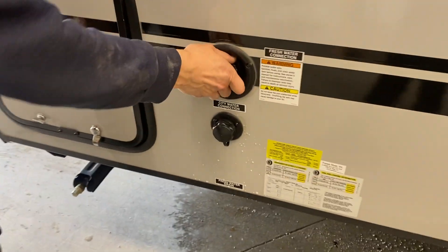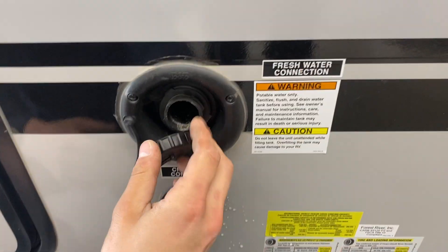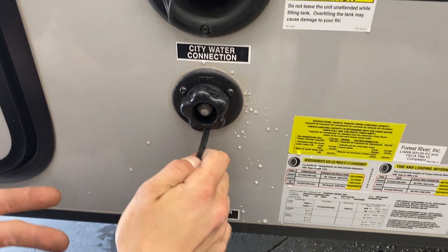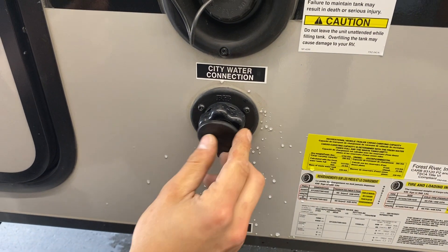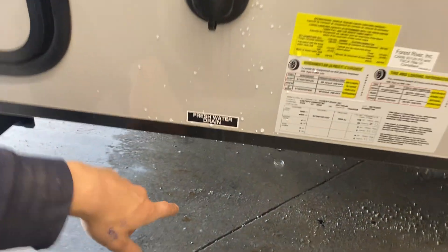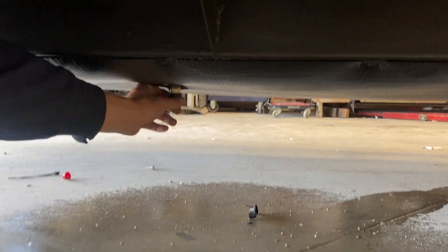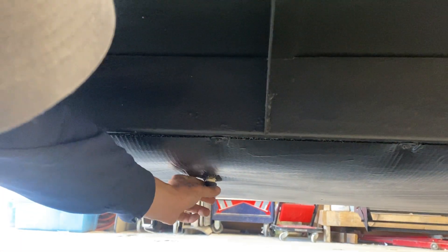Making our way towards the front of the unit, we've got your fresh water inlet up top — your water hose plugs in there, turn it on, and it fills up your fresh water tank. Below that is your city water inlet — the same water hose plugs in there to pressurize the lines throughout the unit. The drain for that fresh water tank is right underneath: a little cap threads onto that, closes it off, simple as that.